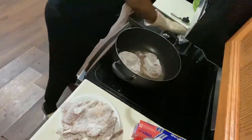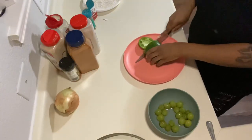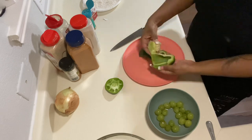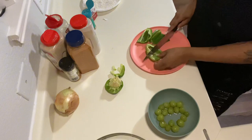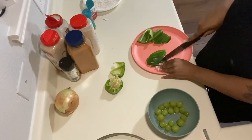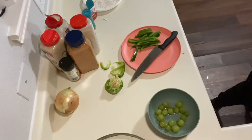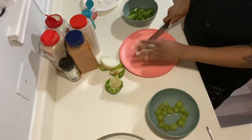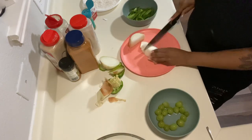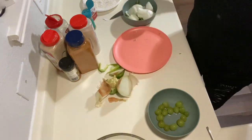I took my potatoes out because I cooked them way earlier, before I even started prepping. Here you can see I'm cutting my veggies — and eating grapes like a fat kid because I'm pregnant and always snacking. Learned my lesson with low blood pressure and all that. So I'm just prepping my onion and bell pepper; that's all I use because I'm not really a veggie girl.